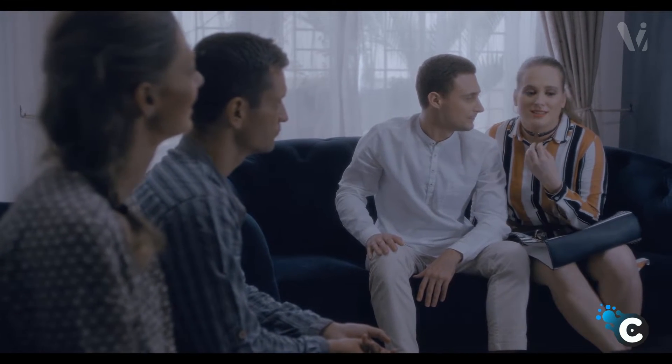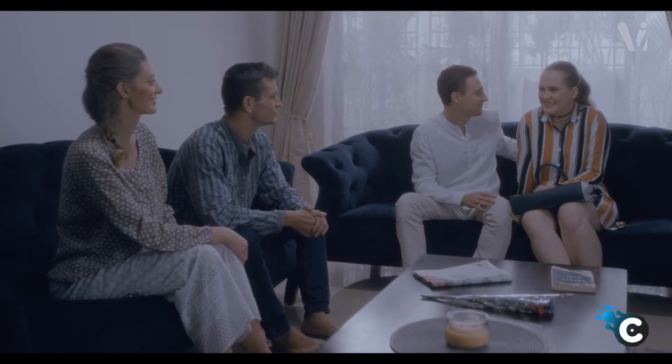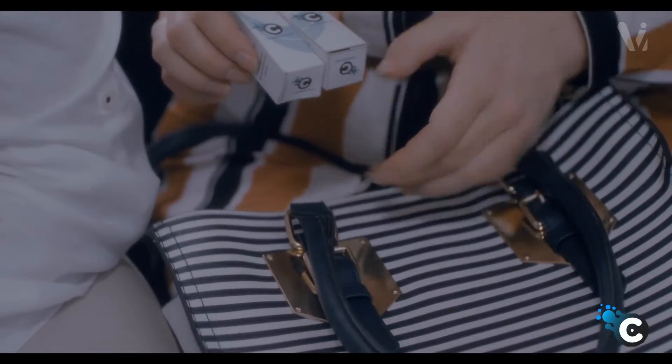We discovered the fountain of youth. No, seriously though — we discovered something that's done wonders for us. I honestly feel 20 years younger, and she looks 20 years younger. So does he. Actually, we got you both a sample as an anniversary gift.